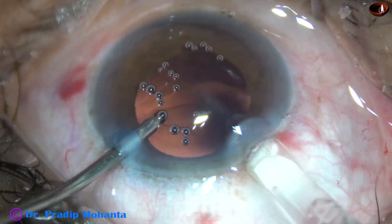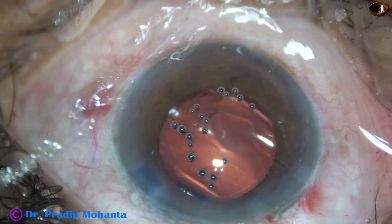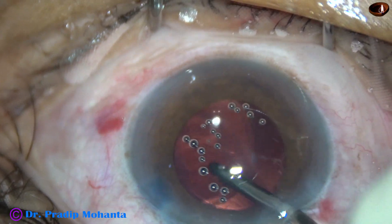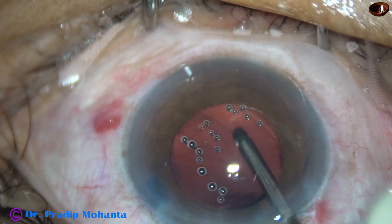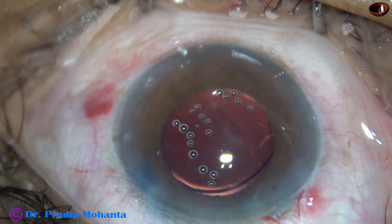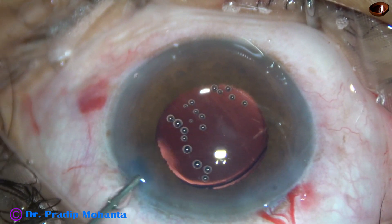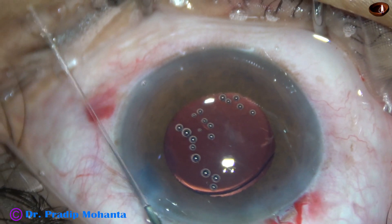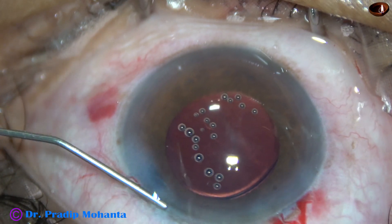After enlarging the main wound a little bit, a hydrophobic acrylic single-piece monofocal intraocular lens is implanted and the lens has gone into the capsular bag. However, there is a lot of visco sticking to the posterior surface of the cornea which we have to remove. The side port is closed by hydrating the corneal stroma on either side of the paracentesis.